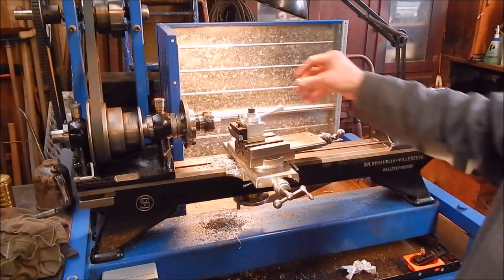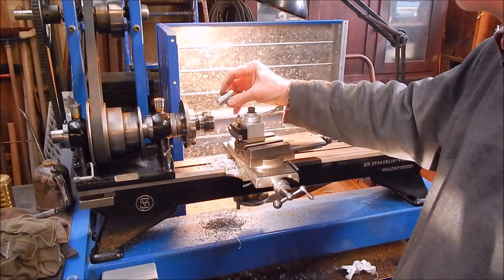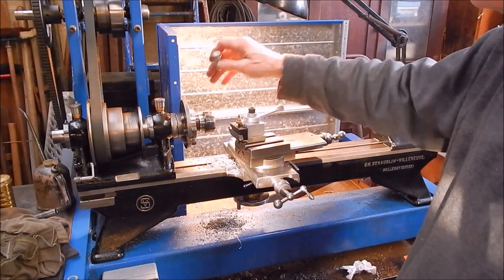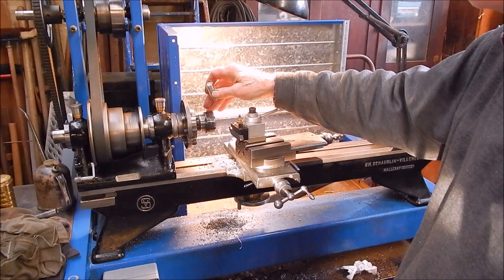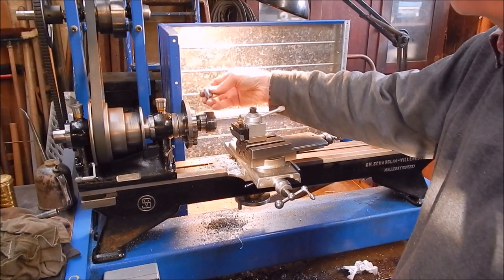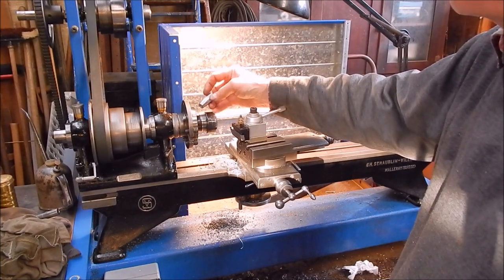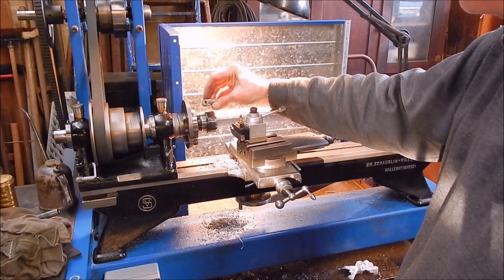The old Shawblum is worth its weight in gold. And as I said, a second lathe set up for collets is definitely the way to go. So now it's just a matter of breaking some of the edges on the linisher and I think she's good to go.